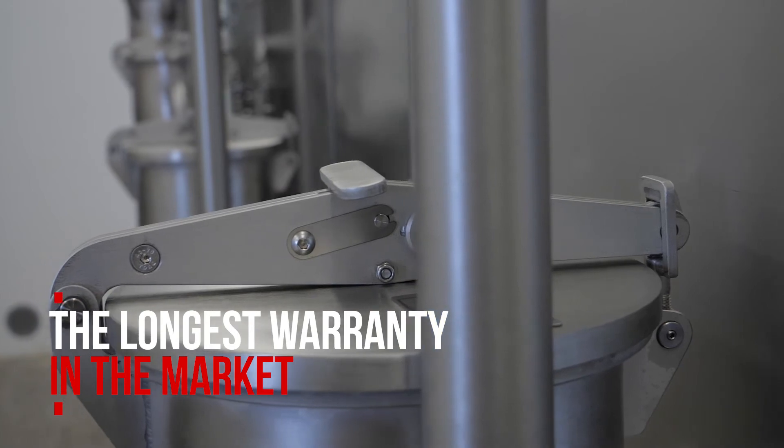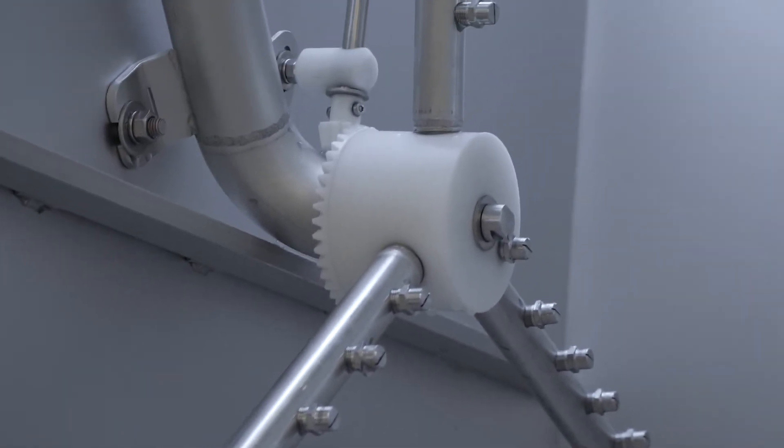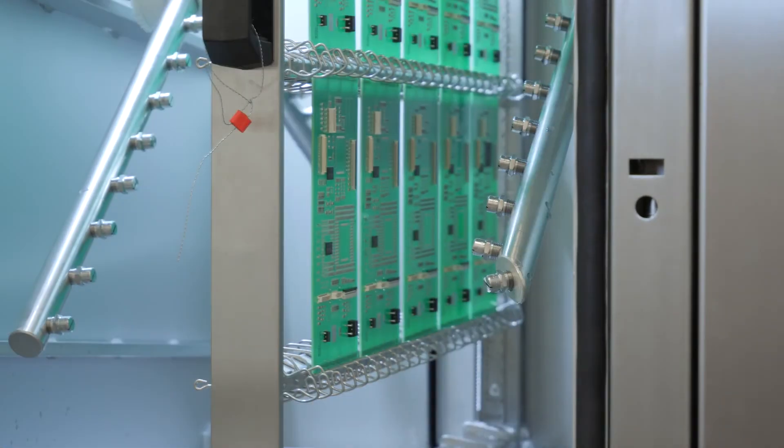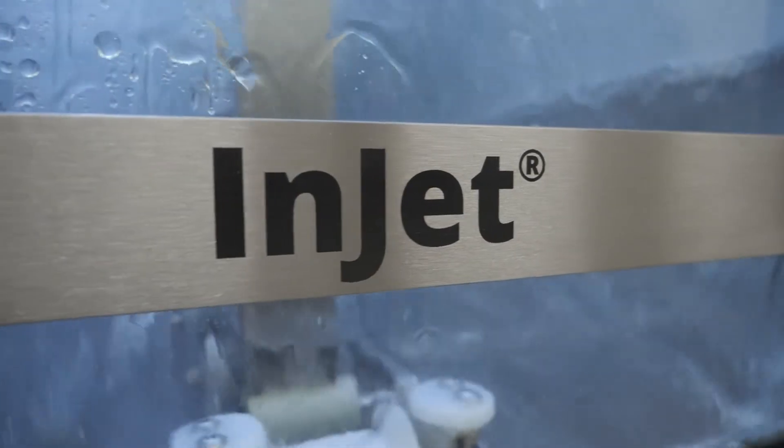At DCT we are constantly developing new technologies, as we strive not to be the biggest cleaning company in the market but the most progressive one. Only this way can we continue to offer our customers cutting-edge, reliable technologies and uniquely efficient cleaning fluids. Simply better solutions.